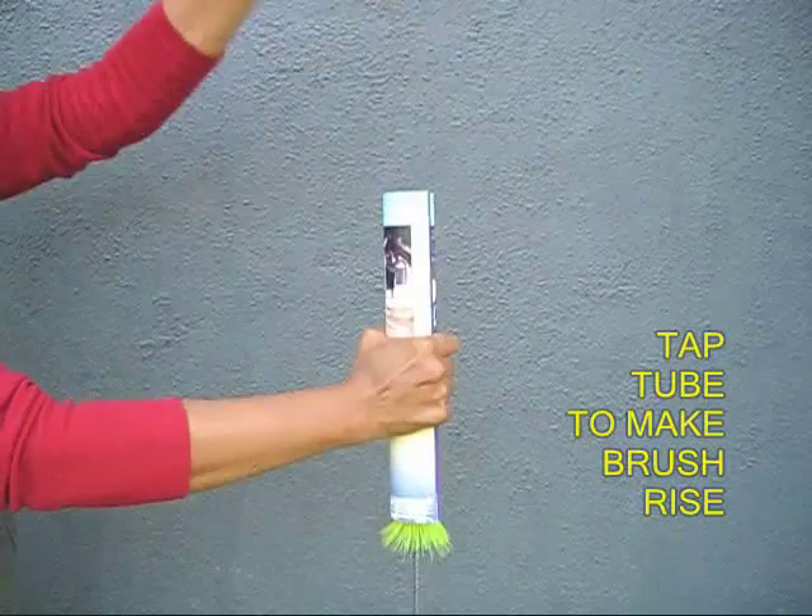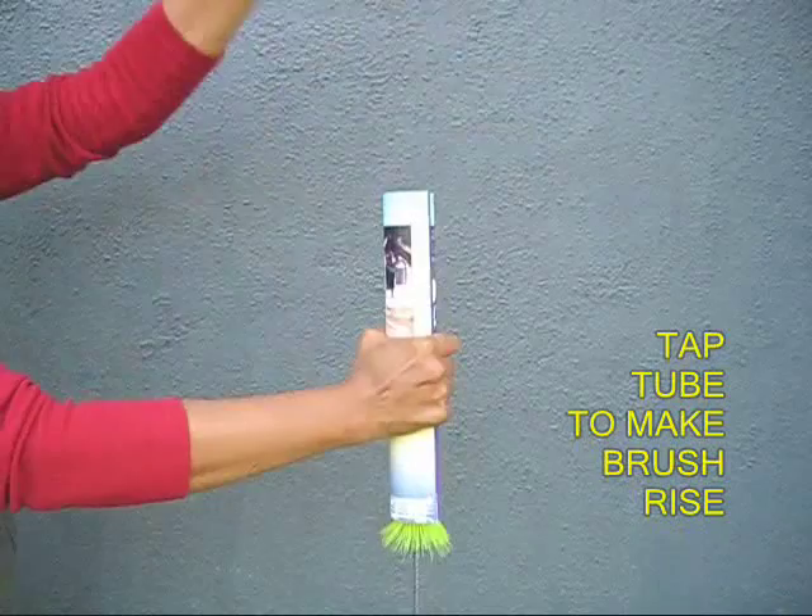And if you tap this one too, you will find that the brush rises up. This is a very counter-intuitive experiment and even little children can enjoy playing with it and have a lot of fun.